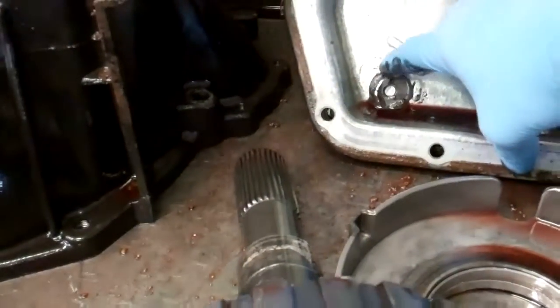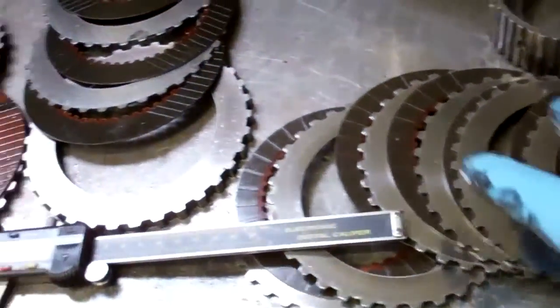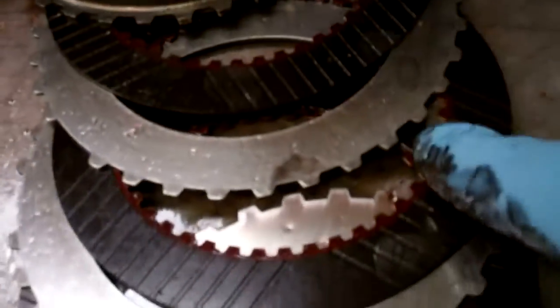Even looking at your magnet here in the pan, you can see that there's an excessive amount of metal and friction. And more notably, if you look at your clutches, you can see how they've been overheated — they're black. They should be more of this color here, and as you can see, these are black.